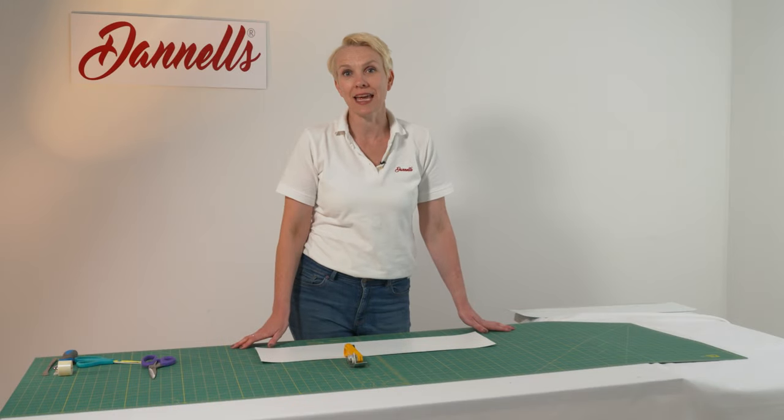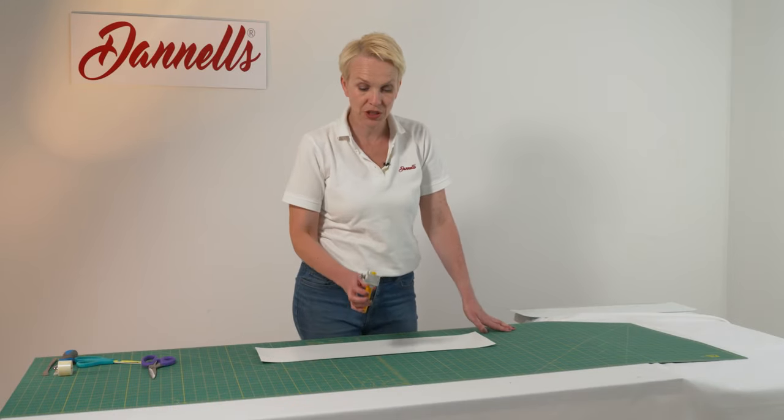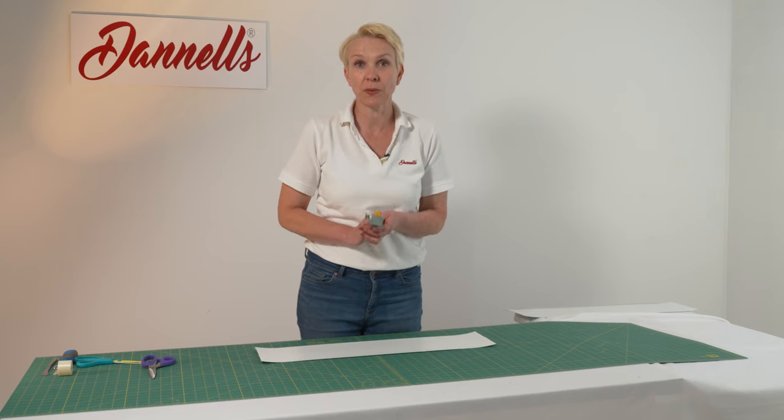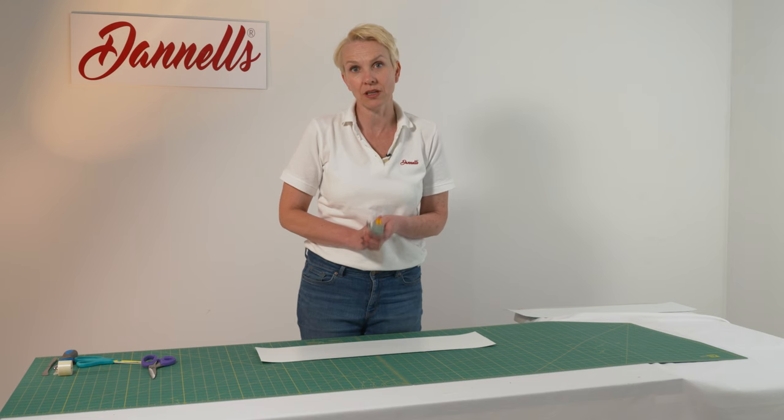Hi, I'm Sam from Danells and today I wanted to show you how to use this rolled edge knife. This is used for putting a kiss cut or a crease into your lampshade making PVC panel.